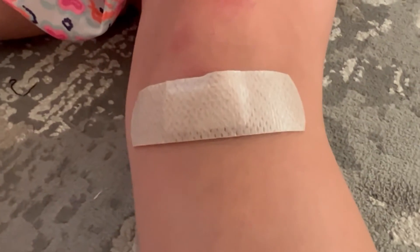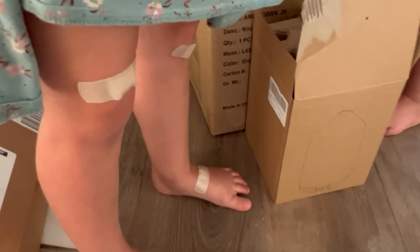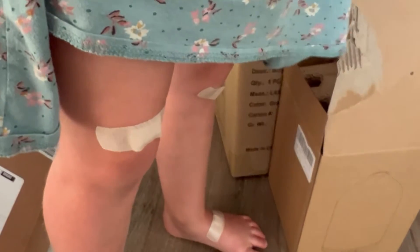These are silicone bandages which are good for sensitive or fragile skin. I have little toddlers who skin their knees all the time — right now they're playing with them. That's not advisable, but if you have toddlers you know that they get into your band-aids.